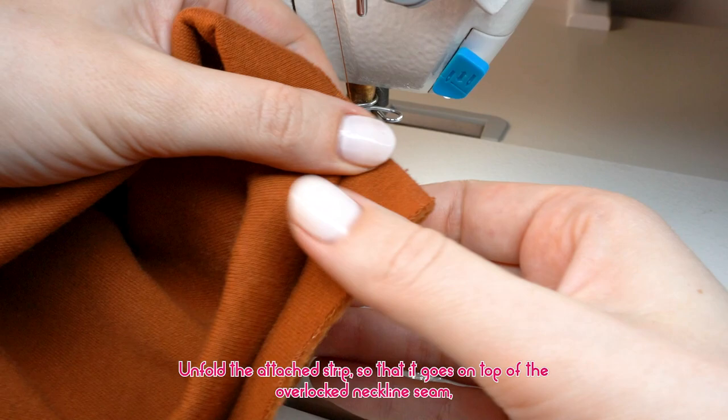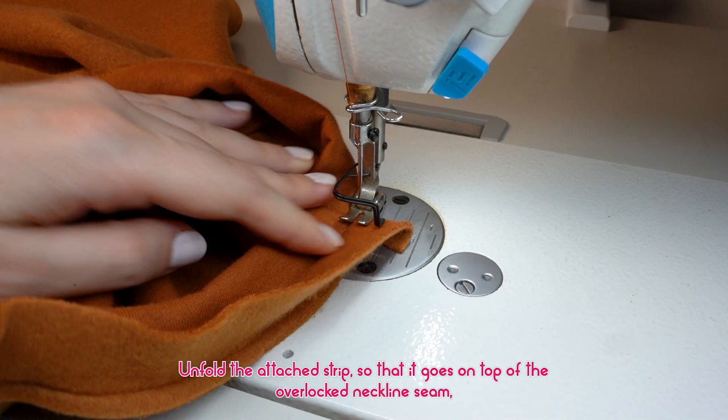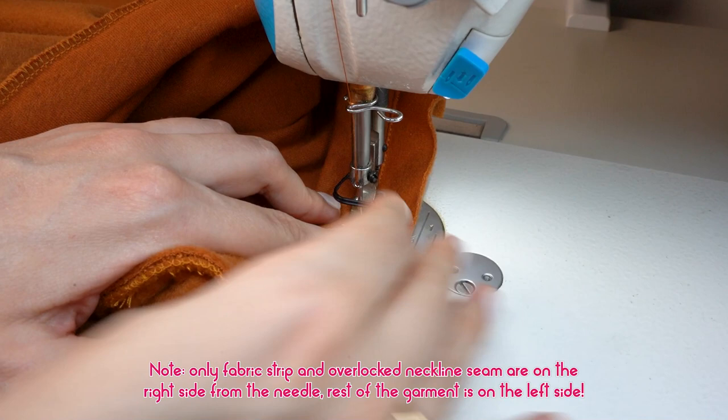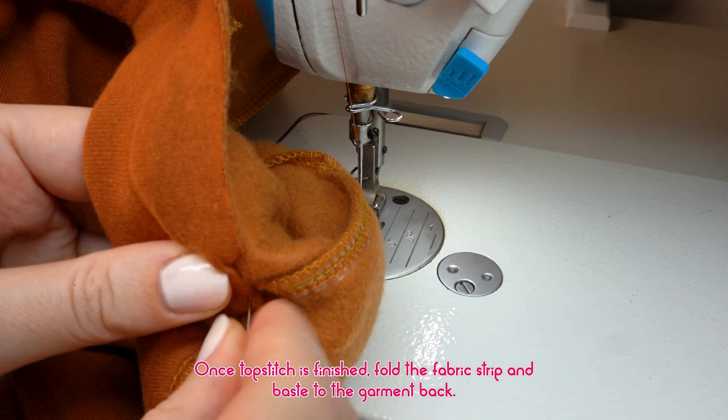Unfold the attached strip so that it goes on top of the overlocked neckline seam. Top stitch 1 millimeter from the edge. Note that only the fabric strip and overlocked neckline seam are on the right side from the needle — the rest of the garment is on the left side.